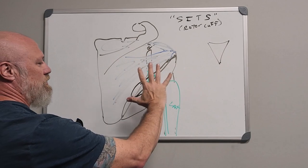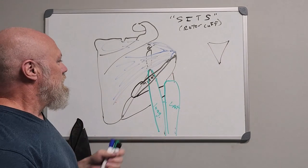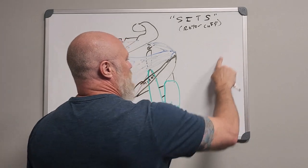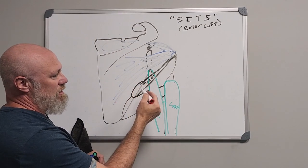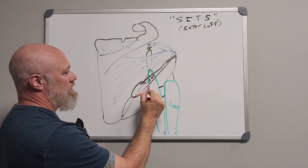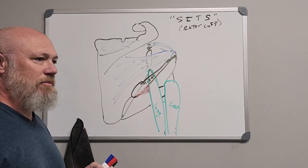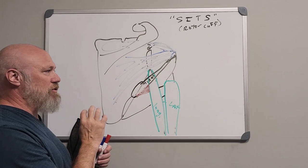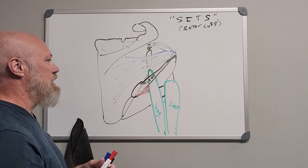What's interesting about looking at this from the rear is a couple of spaces. One is going to be formed by the superior edge of the teres major, inferior edge of the teres minor, and the medial edge of the long head of the triceps — that's a triangular space right there. The triangular space is important in anatomy dissections as a landmark, and what's coming through there is going to be the circumflex scapular artery.